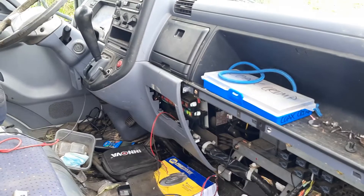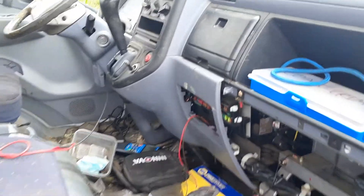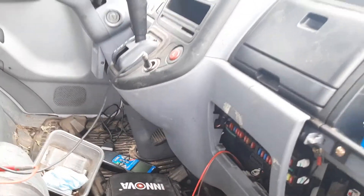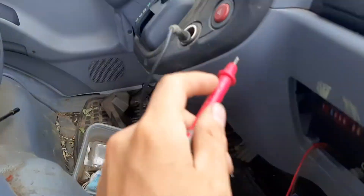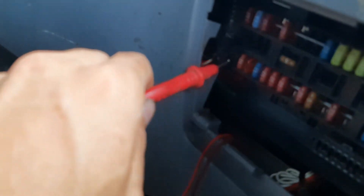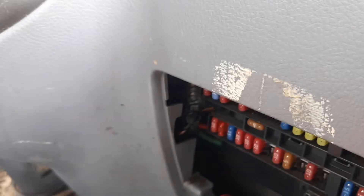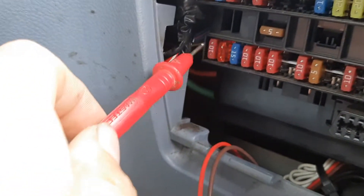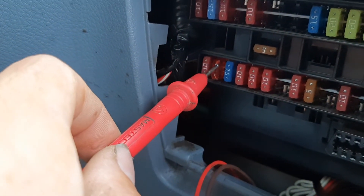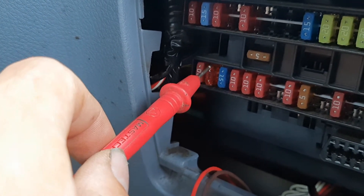What I did is I put my meter on the fuse and I was getting less than one ohm. I used the cigarette lighter as ground, putting my meter on the top side of the fuse, and I was measuring less than one ohm to ground.